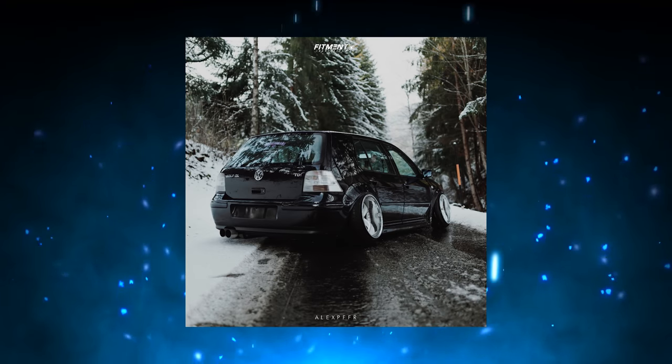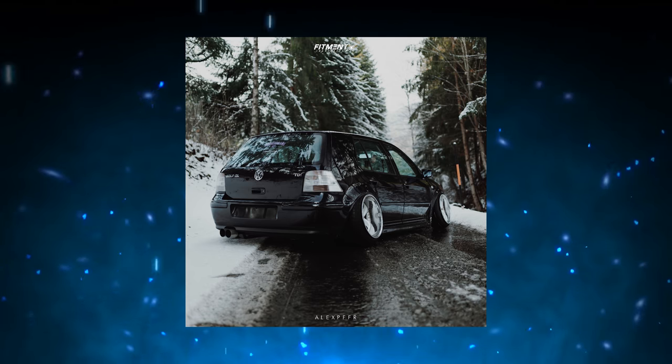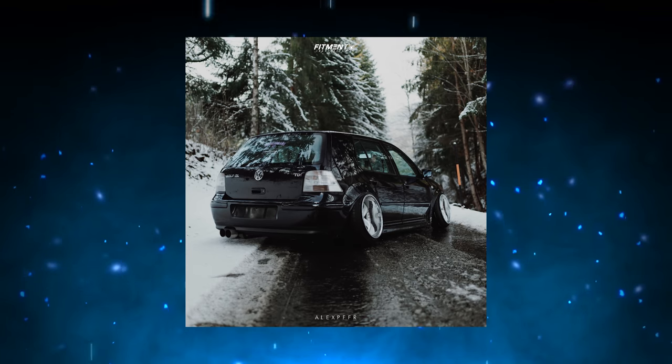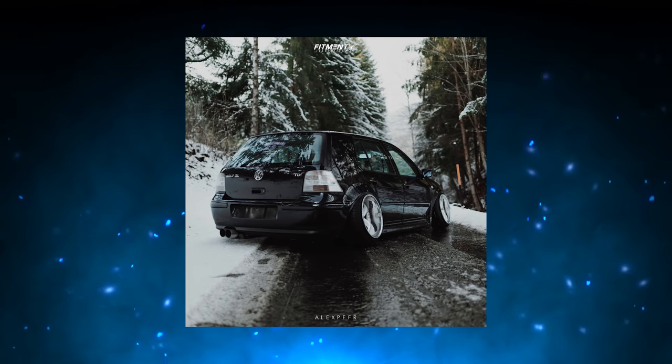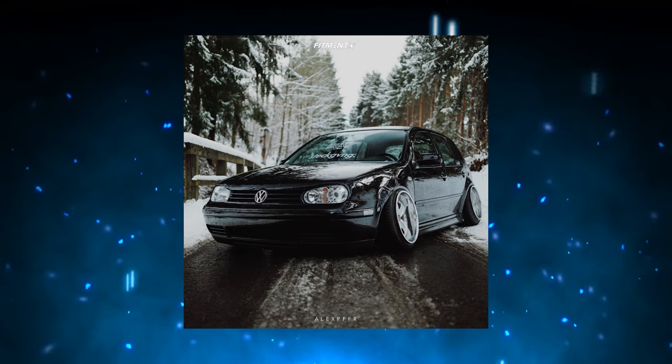Oh, it's a TDI, bro! It's a goddamn diesel! That's what I'm talking about — forget everything we just said. You don't see Mark IV Golf TDIs like this too often. I like how he has the white wheels with the Euro tail lights on a black car — that makes it look clean. I love how this car looks from the rear. The front, I'm not feeling it — it needs a little something. The rear looks amazing.